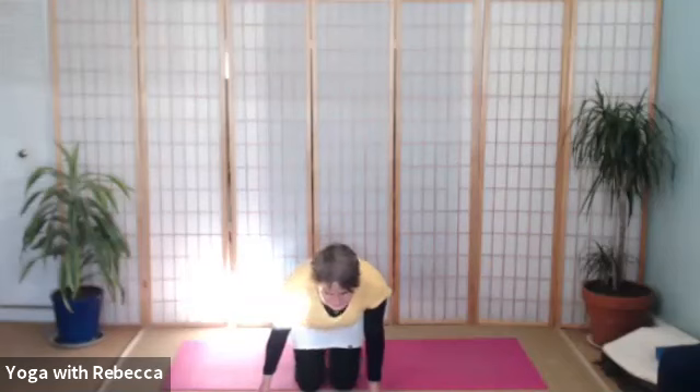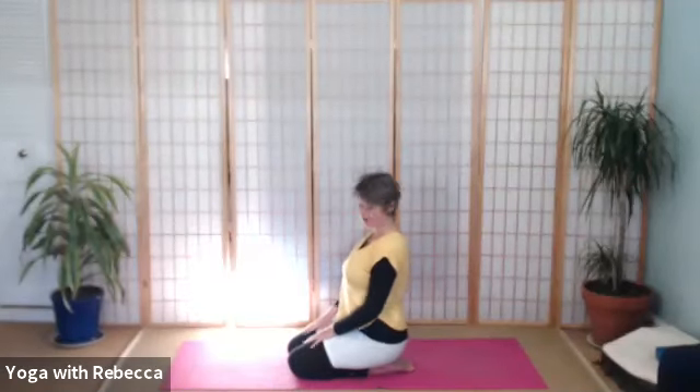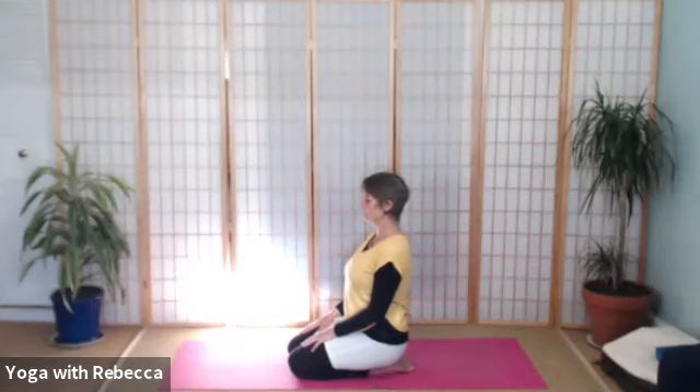We're going to start this class kneeling, if that is available to you, or in another sitting position. Taking a moment, however you are sitting, to arrive in the body. You could close your eyes, you might like to roll your shoulders a bit. Just coming into a settled position, noticing the body and the breath. Taking a moment to notice how you're feeling this morning. Possibly softening around the tighter edges of your face, your shoulders, your hips, your ankles and wrists.